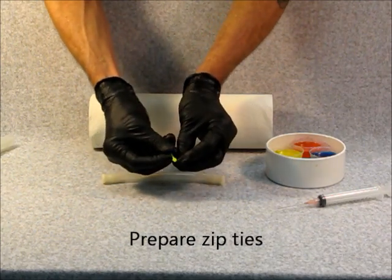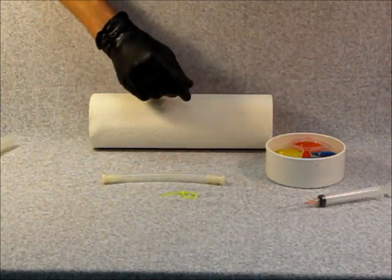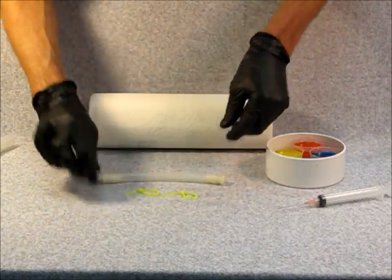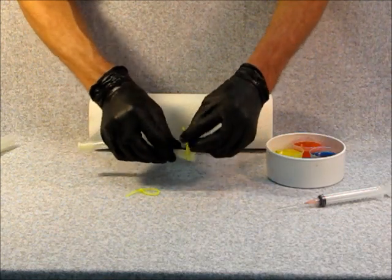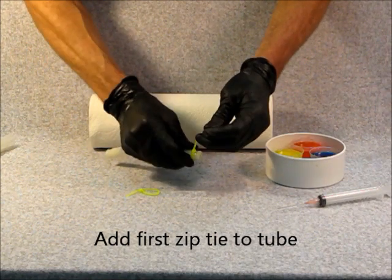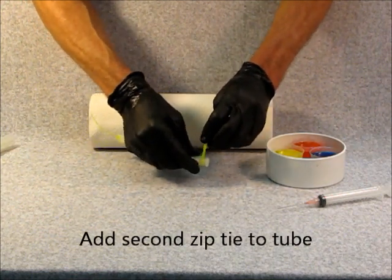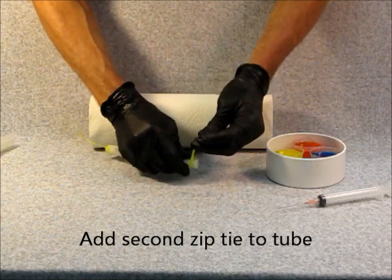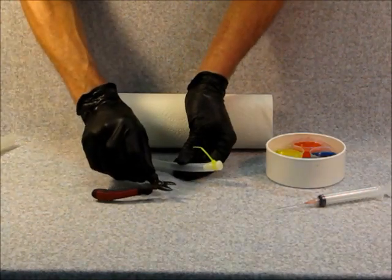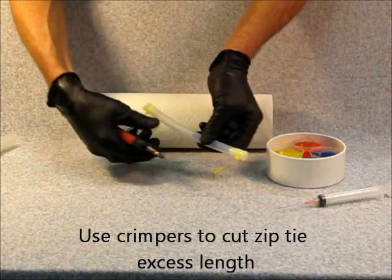Prepare your zip ties by making loops out of them. You may then add the first zip tie to the tube as shown. You may then use the crimpers to cut the zip tie excess length off as appropriate.